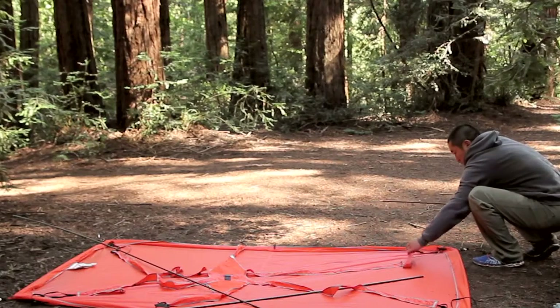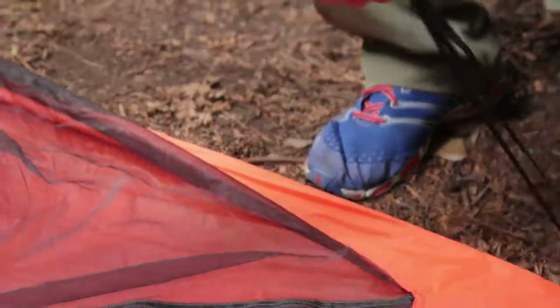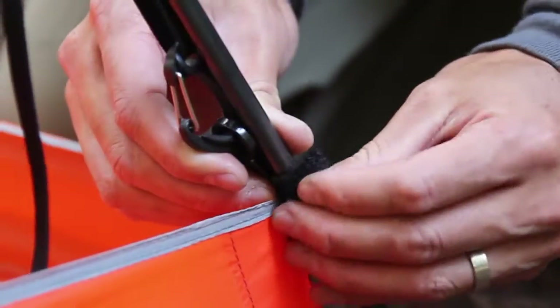Insert each of the body poles through the reflective loop found at the end of the web truss. Push the pole all the way through and insert the pole tip into the grommet tab. Find the Velcro tabs at the corners of the tub footprint and wrap them around the body poles.